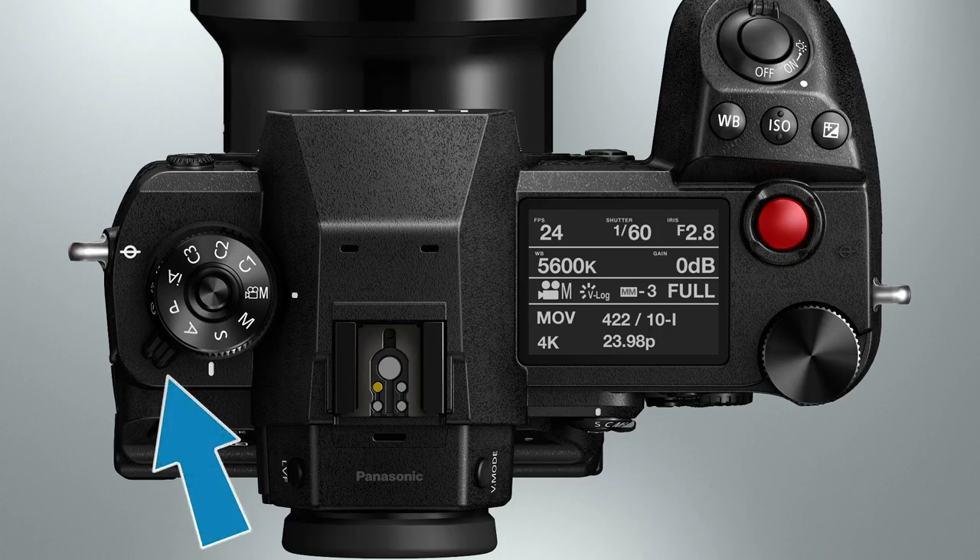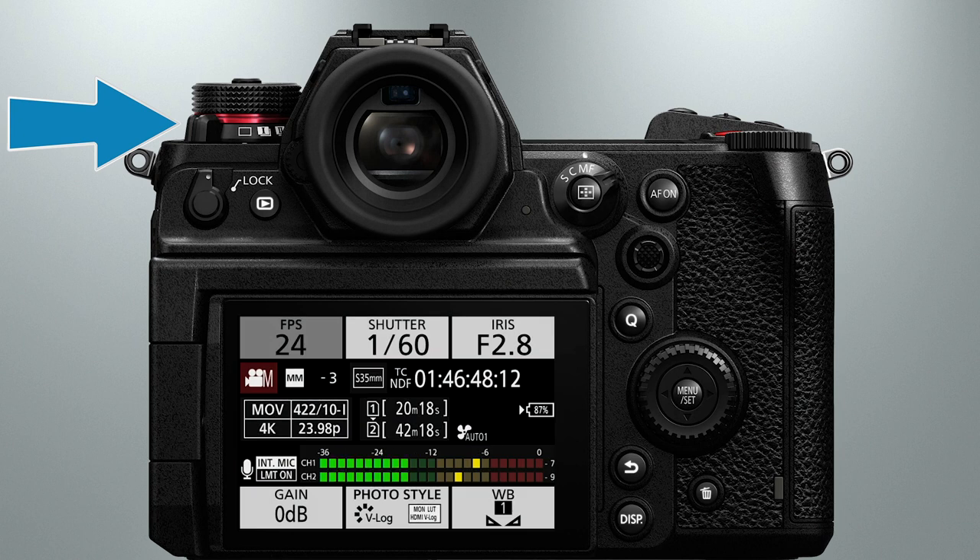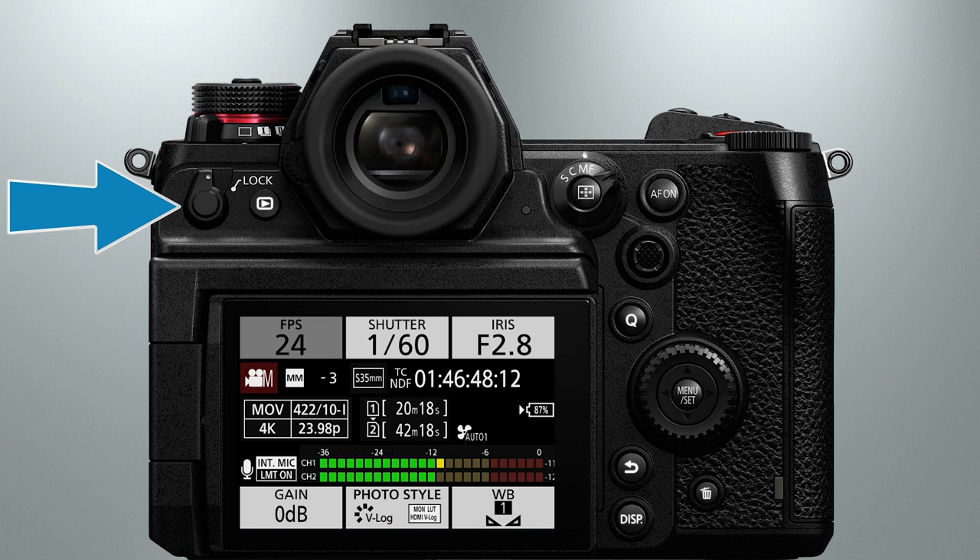Right next to the mode dial, we find a lever that controls the drive mode. Like many features on the S1H, this control has nothing to do with shooting video, so it can just be ignored. Next, we have the lock lever that can be used to disable some of the camera settings so you can't accidentally change them. There's even a menu that allows you to designate which camera controls are locked whenever the lever is engaged. But my recommendation is not to use the lock lever at all. All of the functions that can be locked are things you shouldn't ever want to have locked. If you're worried about accidentally pressing buttons or rotating dials, my advice is just learn to be more careful.